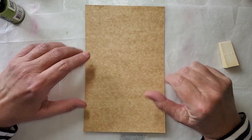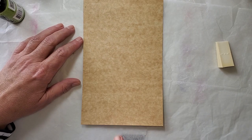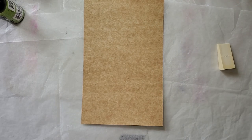Hi, Julie Torrens here. I've got some food packaging and I just love the inside of this food packaging, and I need some artist trading cards.